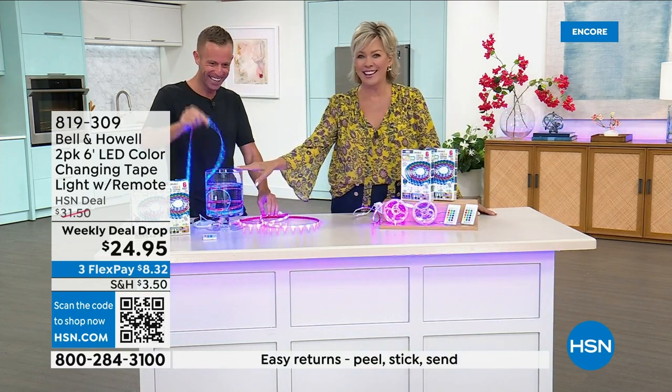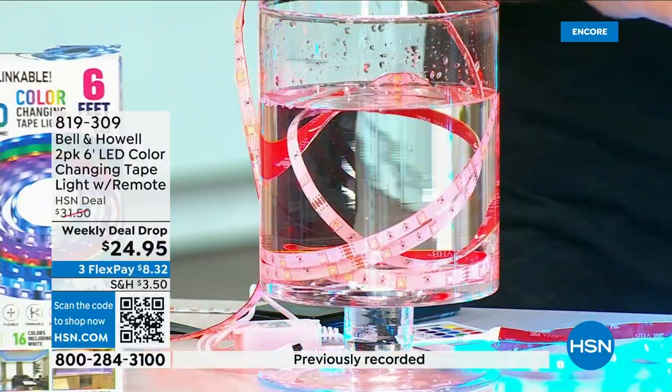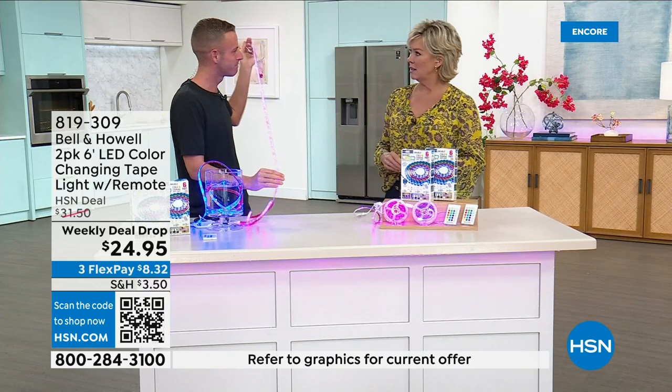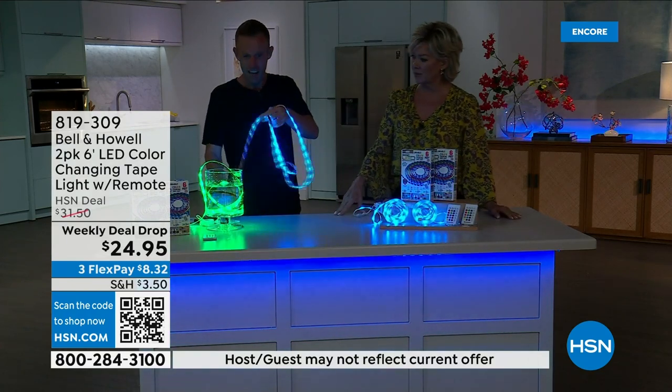And waterproof — I mean, that's key. I was thinking about in my backyard where I have a step that leads down from my deck to my pool. It's not lit well enough and some people trip. You can put it outside, adding that extra level of ambiance but also giving you visibility to step properly and safely.